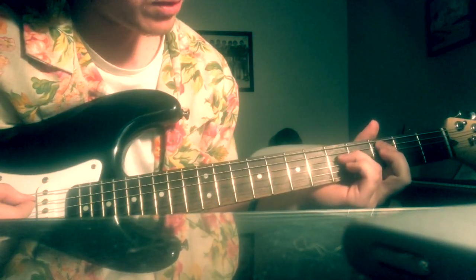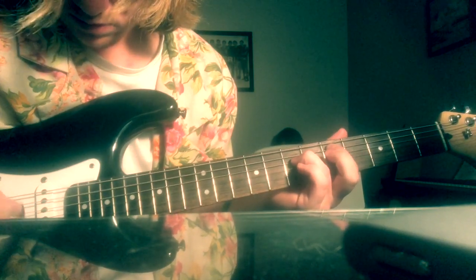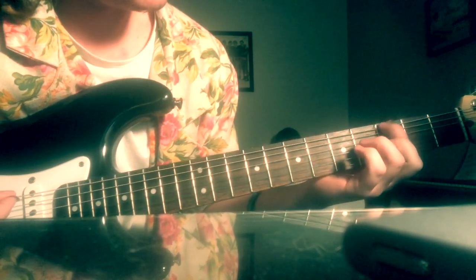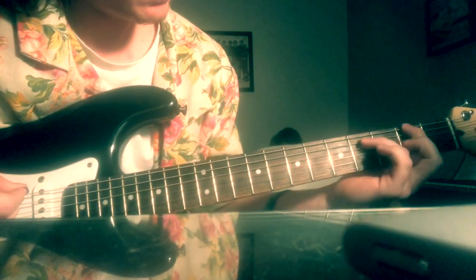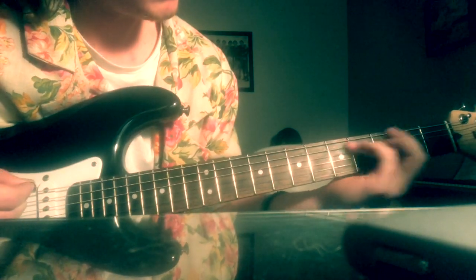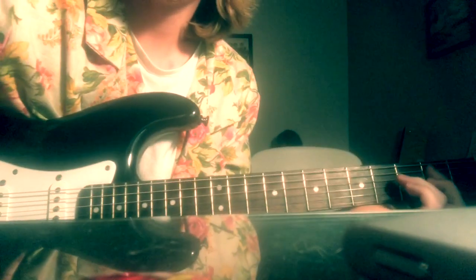And then sliding it over to the 5th and 7th fret. Then you're going up a string with each finger to the 3rd fret, and then you're going to open it. And then you come up, and again — that's it.